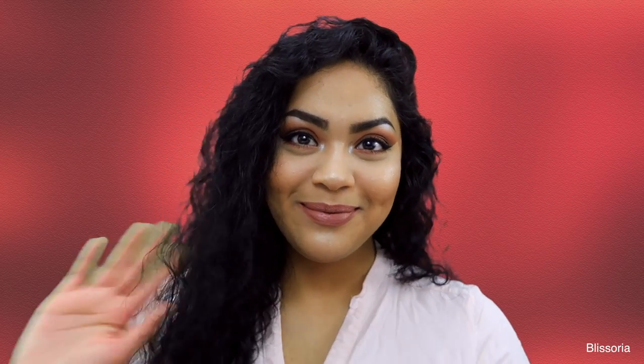So yeah, that pretty much completes the video. Thank you so much for watching. If you enjoyed the video and the eye look, then please give me a thumbs up. If you would like to see more videos from me, please hit the subscribe button so you don't miss out on any more videos. Thank you for watching and I will see you in my next one. Bye!